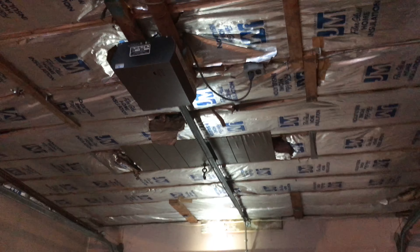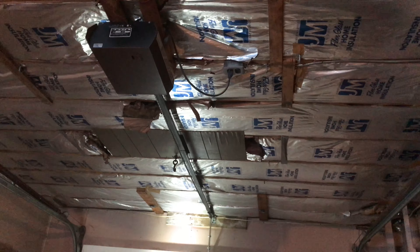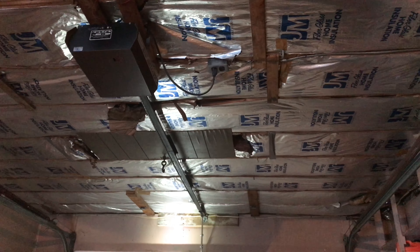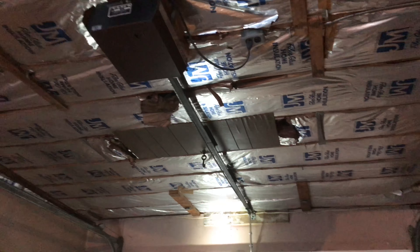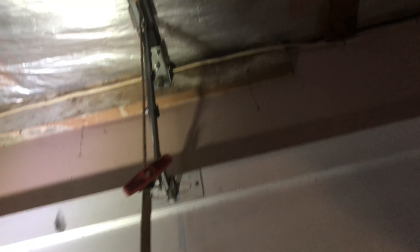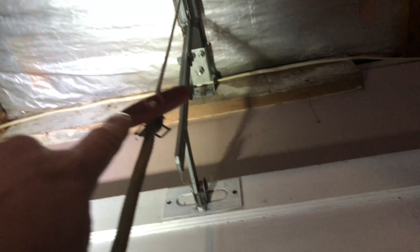This garage door opener is kind of a dinosaur — it's really old. I've been here for about 15 years, so who knows how long it's been here. This is what my garage door opener looks like. If you look at the end of the garage door, there's a little cog up there and it catches on the track to pull the garage door open. There's a chain and everything.